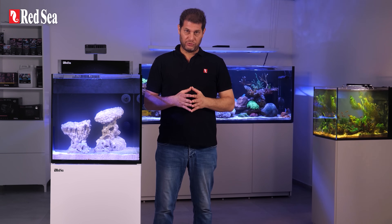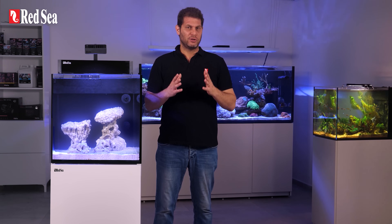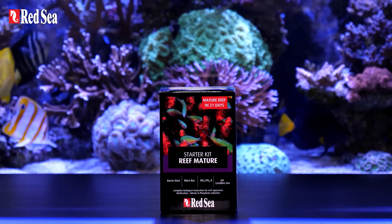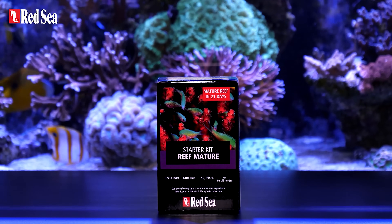In a newly set reef system this whole cycle takes about eight weeks, sometimes even more, and only when it's done is there enough beneficial bacteria in the water to start introducing the livestock. However, with the help of starter kits such as Red Sea's Reef Mature, we can wrap up the cycle in less than a month.